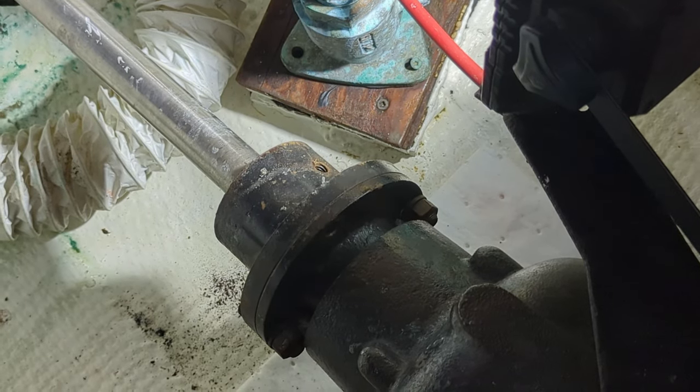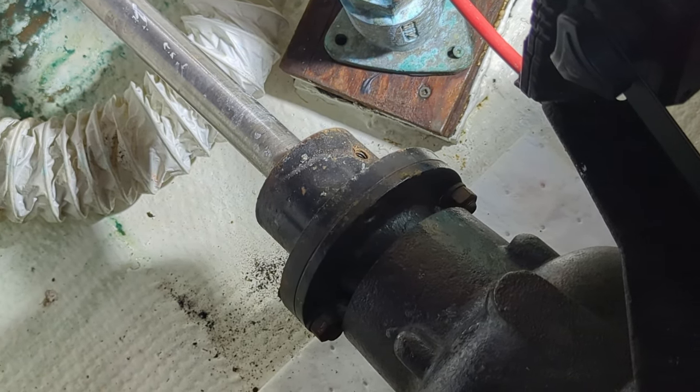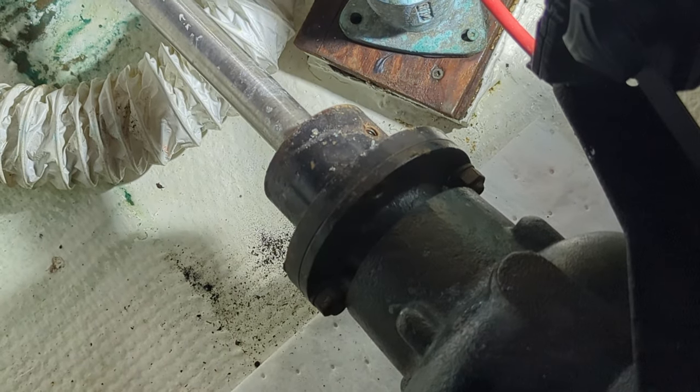Luckily I was able to get those set screws out. I'm going to get the four coupler bolts out and try to slide the shaft back, then pop this coupler off.